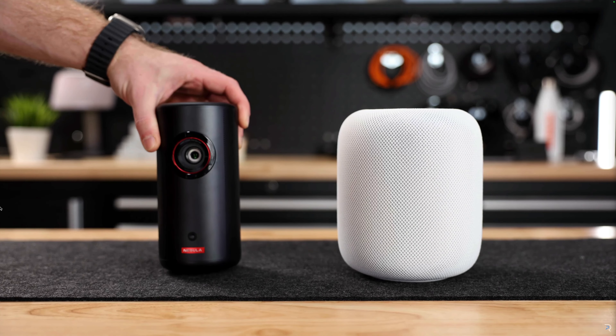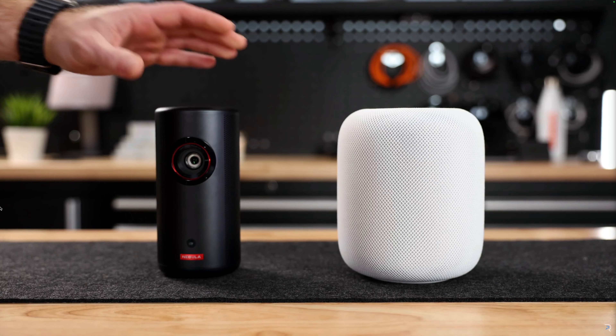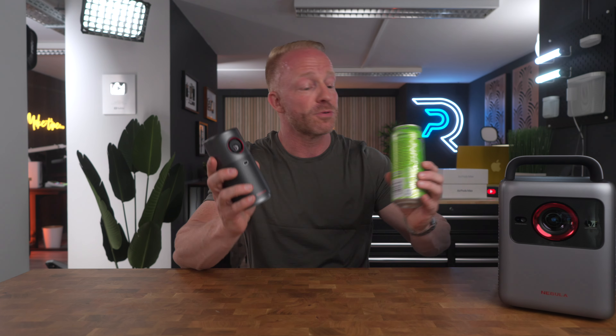One is portable, the other is ultra portable. Fast forward a year and some change, and we're looking at Nebula's very latest Cosmos 4K SE and the new Nebula Capsule Air. Now, if the Capsule 3 was ultra portable, then what the heck are we going to call this thing? This thing is literally the size of an energy drink — actually smaller.